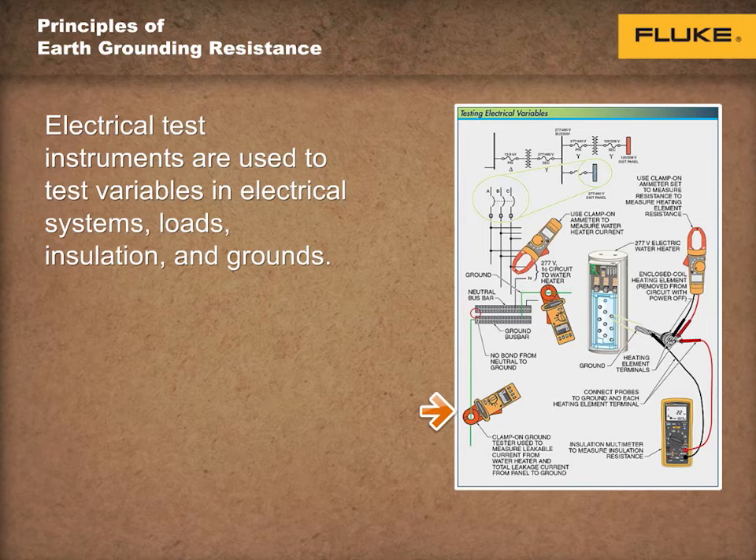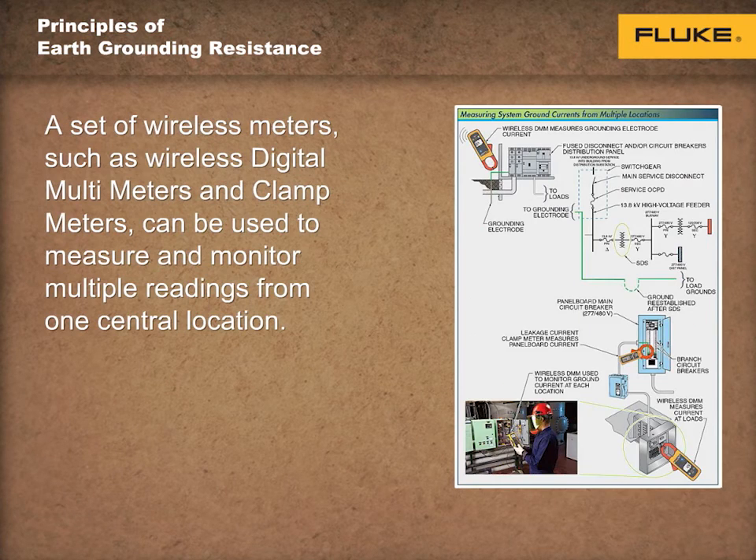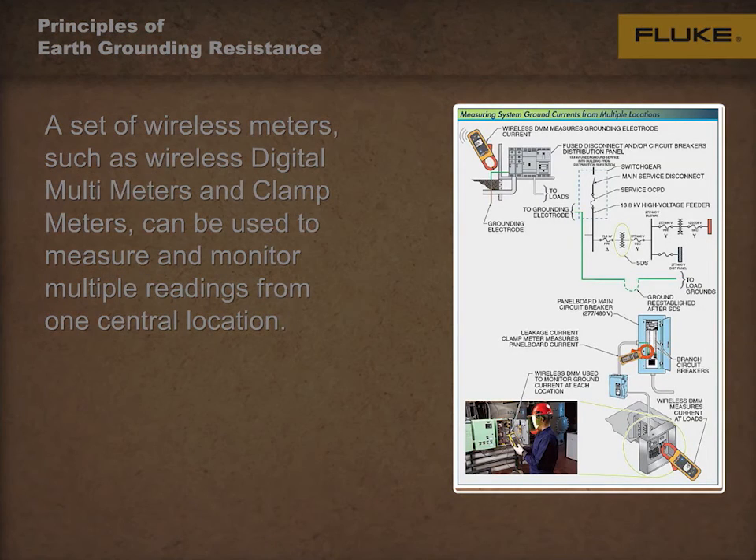Leakage current increases as measurements are taken from individual circuits and loads back to the building main ground electrode. Some faults in an electrical system are visible, such as a burned-out lamp. Some faults require testing, such as a circuit breaker that keeps tripping. And others may require multiple tests with different meters at different locations.